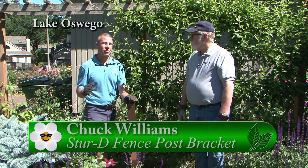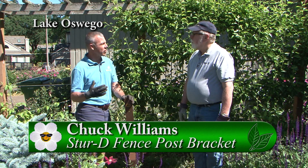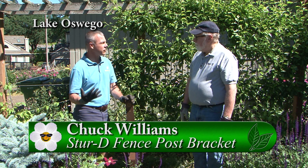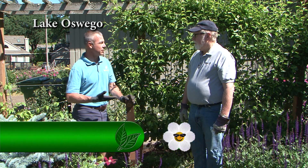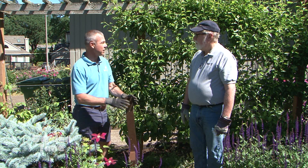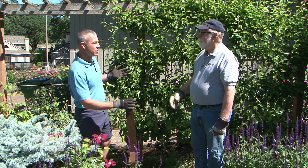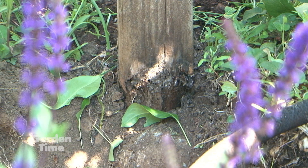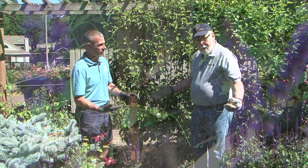Today I'm with Chuck from Sturdy Fence Post Bracket. Chuck, we've talked before about fence posts that have broken off at the ground — the posts are still good, but it's hard to replace them when you have concrete in a hole. In today's instance we have a tree growing on this post and brackets already on it, so it's hard to replace. What is the Sturdy Fence Post Bracket?